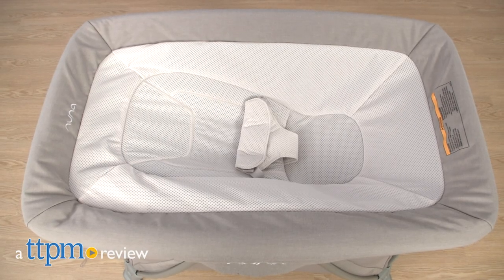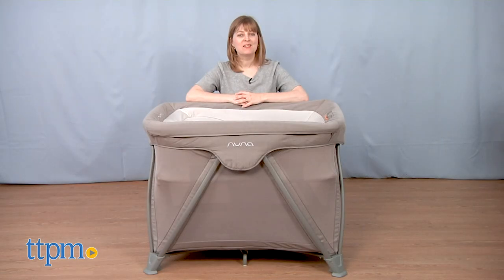Whether at home or on the go, baby can sleep and play comfortably in the Cove Air. Hi, I'm Laurie from TTPM.